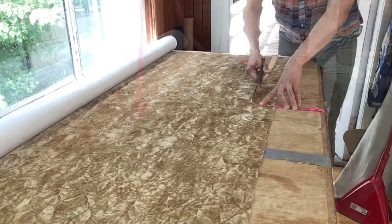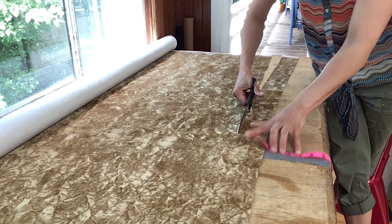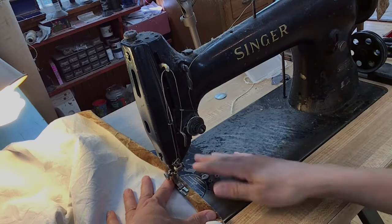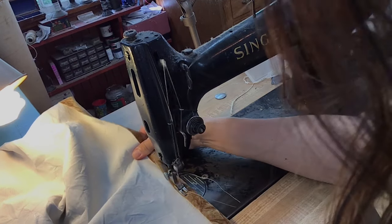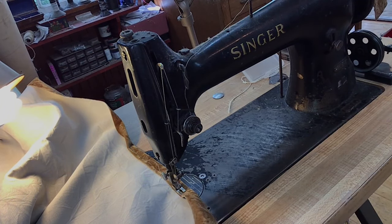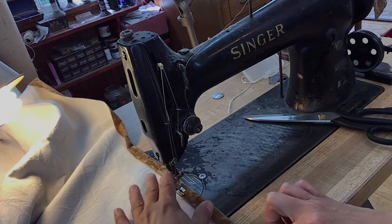When you take those window measurements you have to allow for the seam that you're going to sew in. So you want to add about two inches so that you have enough to fold over and stitch. You go all around four sides of this panel, just folding it over, and on the corners you're cutting out the corners so that you don't have a big bulky corner there.